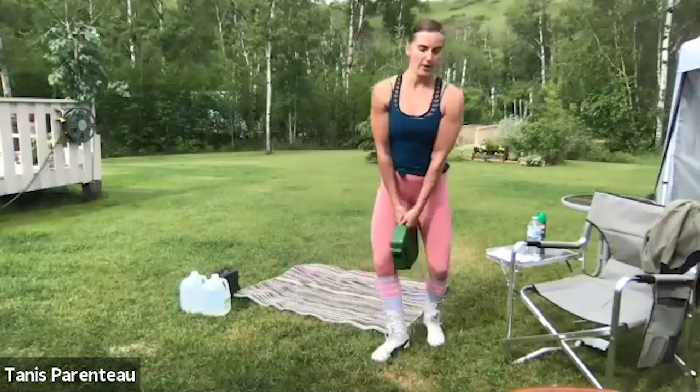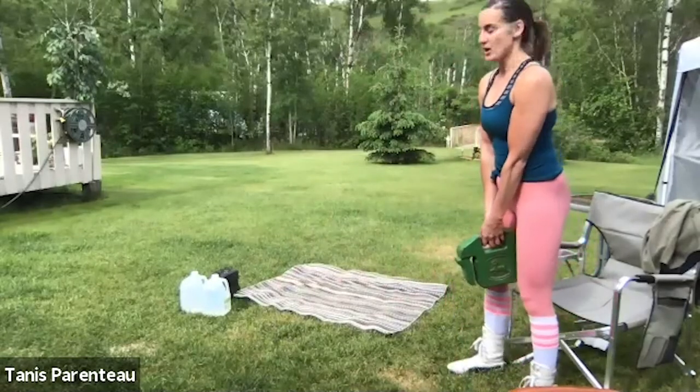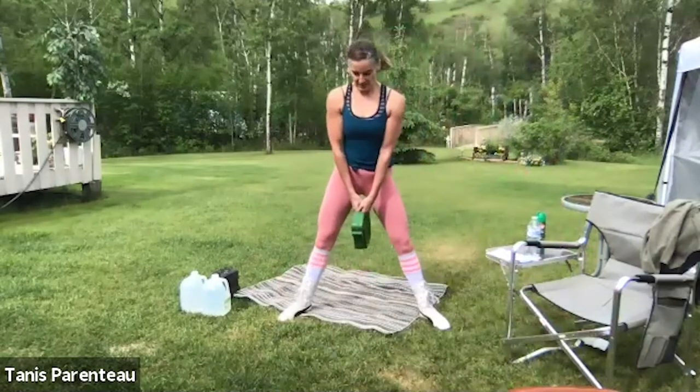Wide stance, weights in the middle — one, two, three, four. Keep your chest up. Even though I'm counting, you don't have to match me; you can go at your own tempo, just try to slow it down. You can use your box or chair for this. 25 seconds left — chest is up, get that breathing going, take a rest whenever you need.